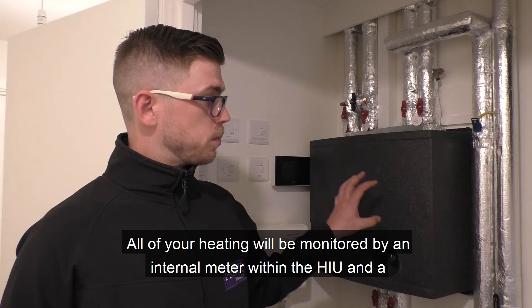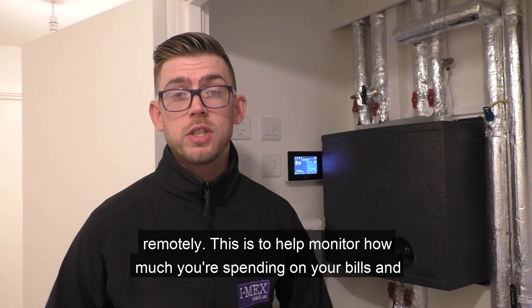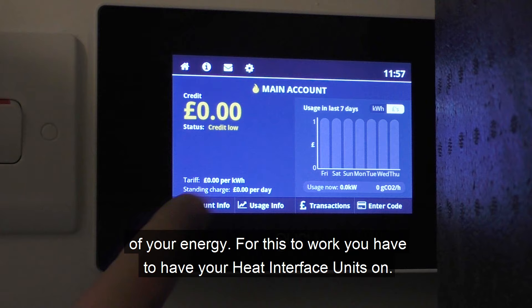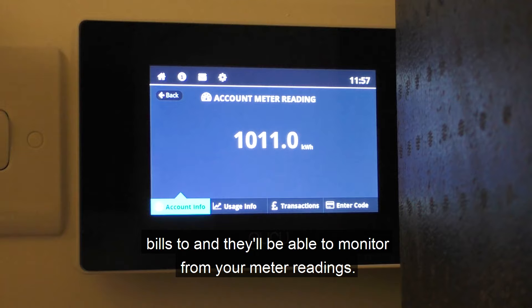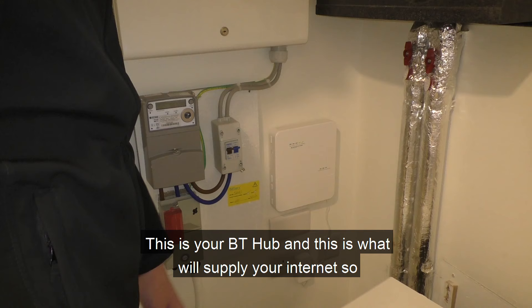All of your heating will be monitored by an internal meter within the HIU and a smart meter. Your Guru unit is a smart energy meter which is monitored remotely to help track how much you're spending on your bills and to monitor your energy usage, identifying ways to improve it. For this to work you have to have the interface unit on. For the Guru, you can view your account information by pressing 'account info' and then 'meter reading'. You can send this to whoever you pay your bills to. If you want to top up, enter the code you've been supplied and you should be able to top up from there.